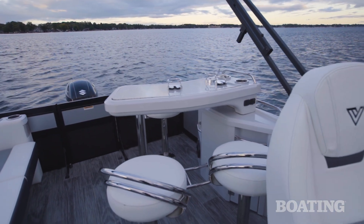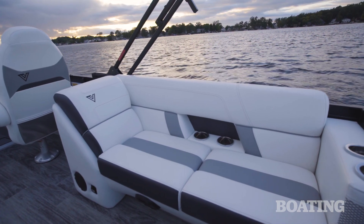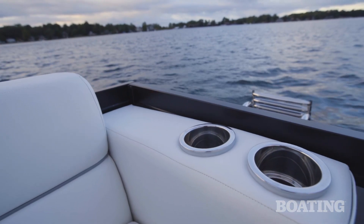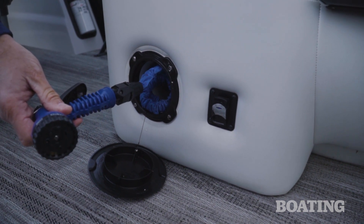If you're going to build a boat with a bar on it, you're going to need cup holders. Thankfully, this boat has 20. There's a love seat to starboard that has a rear-facing backrest and it's got four built-in cup holders. It even has a built-in raw water wash down so you can clean off the deck or your feet when you get on the boat — it's a great little feature.